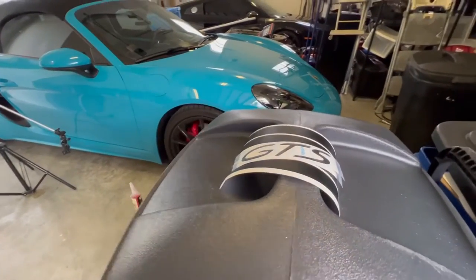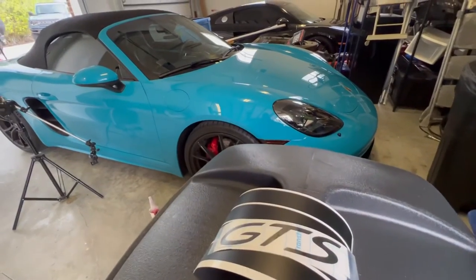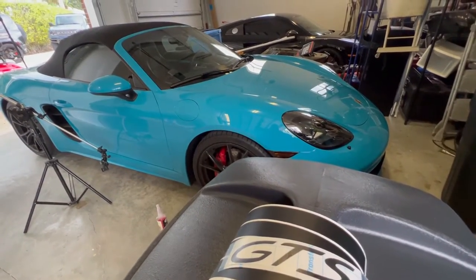Hello everyone, this is Chris with StickerFab. I am going to put our GTS stickers back on our 718 Boxster GTS.